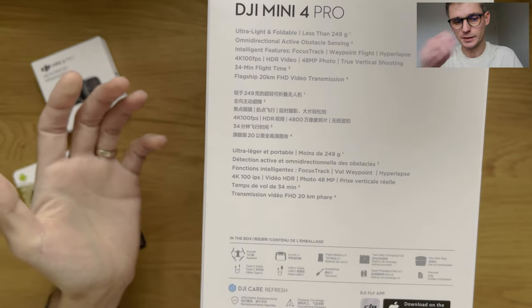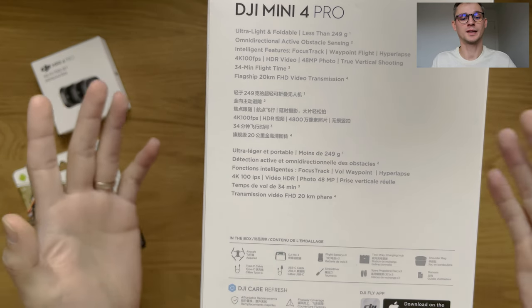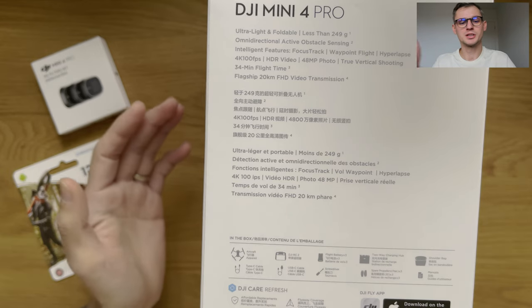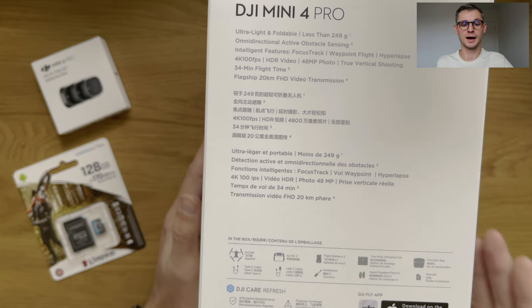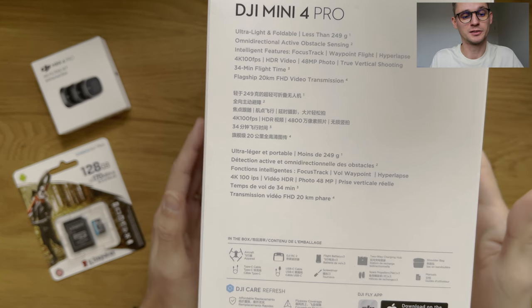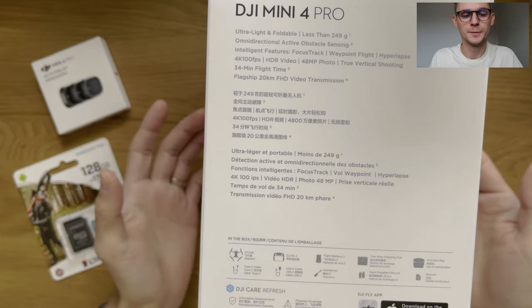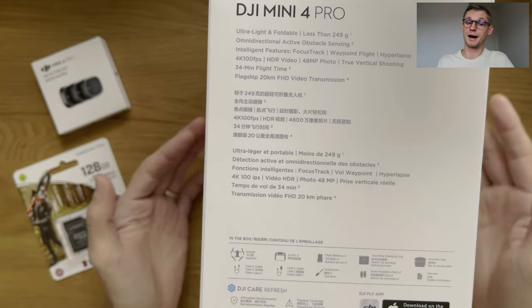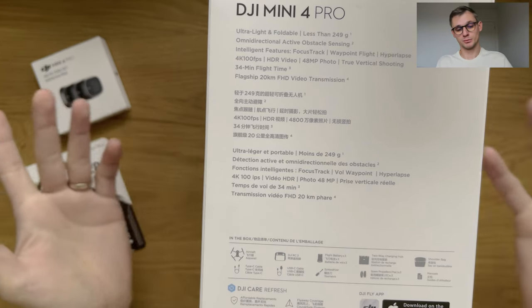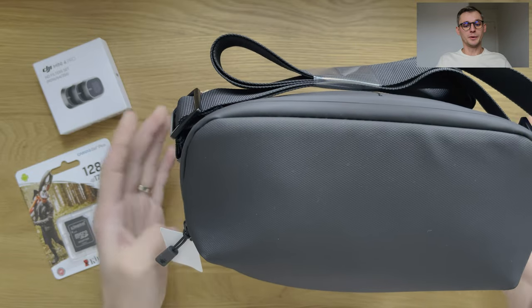It's ultra light, omnidirectional active obstacle sensing — so if you're outside in a forest or there's an obstacle you want to avoid, this drone should be able to detect it, and in the settings you can choose to avoid it or stop immediately. It shoots 4K at 100 frames per second, HDR, 48 megapixel. There's a bunch of technology packed into this mighty little bird. I'm a newbie to this — I don't know what half of it means. At the moment I'm just looking at the quality and how satisfied I am with what's in the box.